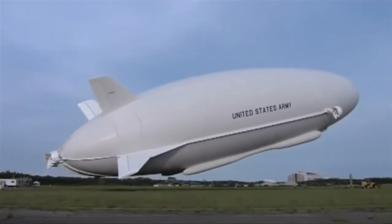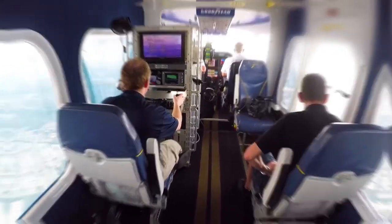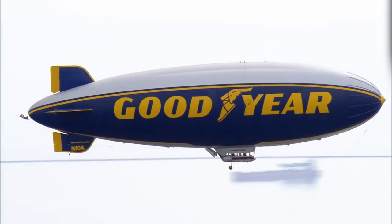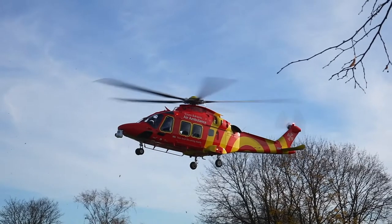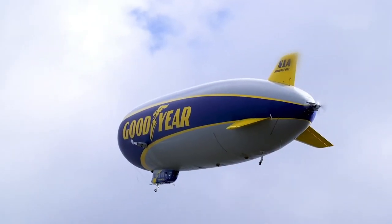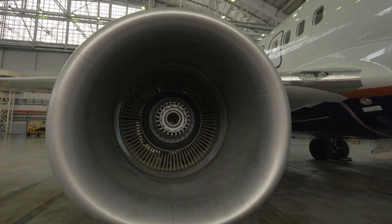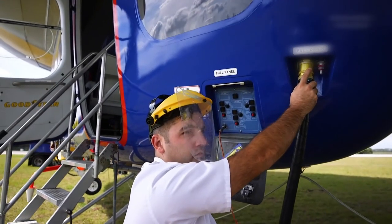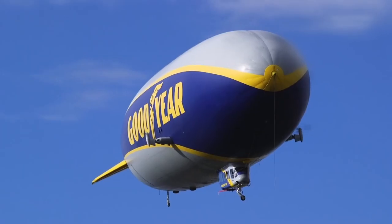Airships were the first machines capable of controlled powered flight and were very commonly used before the 1940s. Their use decreased as their capability was surpassed by that of aeroplanes. Airships are big and hence have a very large drag coefficient, so the drag force generated by air is larger compared to that of planes and helicopters, making them significantly slower. Their maximum speed range is between 130 to 160 km/h. Still, airships have advantages of their own — the biggest being they require almost negligible engine power, since their flight is generated by the lifting gas. So if your goal is not speed but the ability to hover in the air for a long time, airships are the best option.